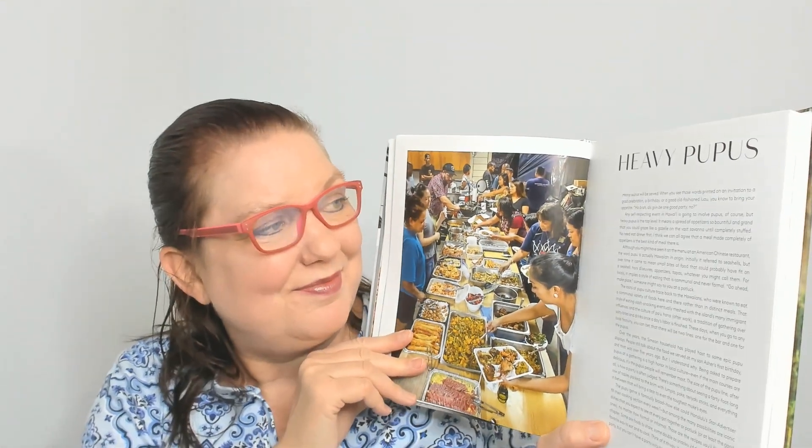Heavy Poopoos — when you see those words printed on an invitation to a grad celebration, a birthday, or a good old-fashioned luau, you know to bring your appetite. Any self-respecting event in Hawaii is going to include poopoos, but heavy poopoos is the top level. It means a spread of appetizers so bountiful and grand that you could graze like a gazelle on the vast savannah until completely stuffed — no need to eat dinner first.